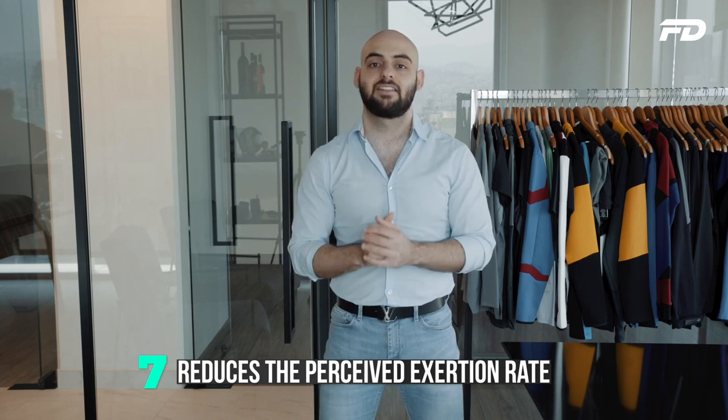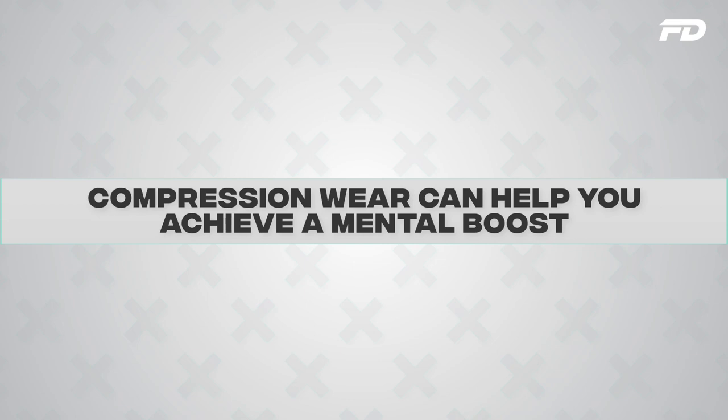Benefit number seven relates to rate of perceived exertion — the idea that during a workout we experience both a physical and mental impact. Studies have shown that compression gear actually helps reduce the rate of perceived exertion, meaning you tend to do more with less perceived effort. This gives you a mental boost, making you feel capable of pushing harder for longer and going beyond your limits — a great benefit of a good compression set.